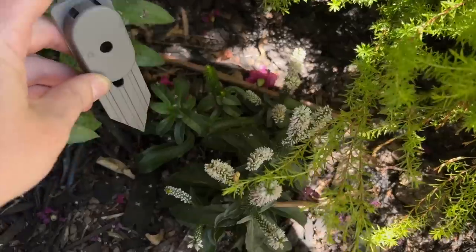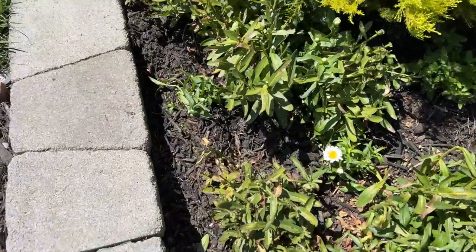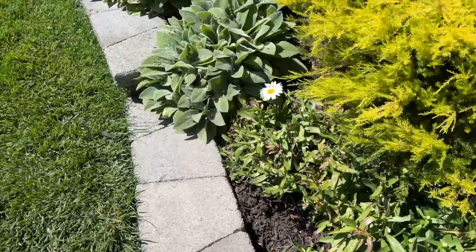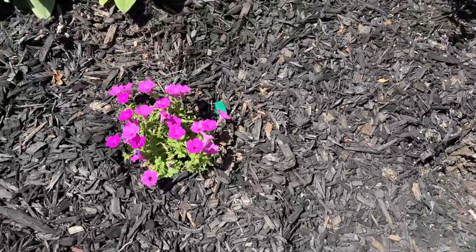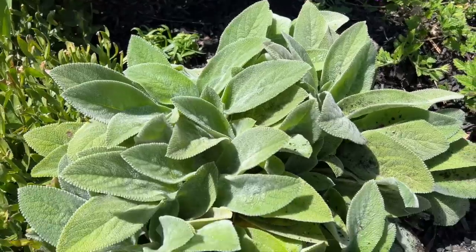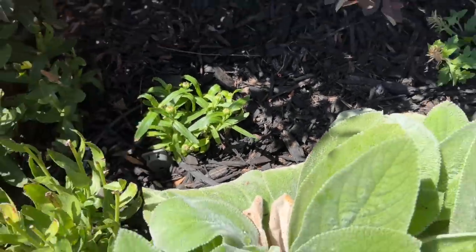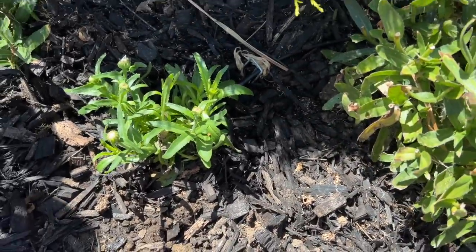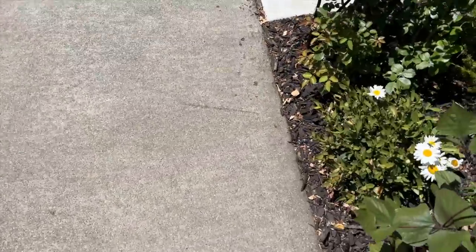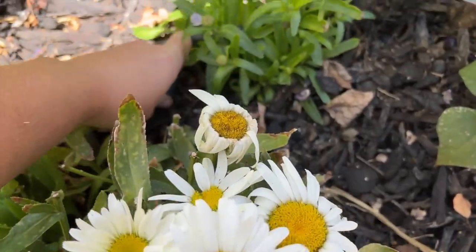One stake over here where I planted the Ever After Veronica. One over here by this Daisy May shasta daisy — this whole thing is just going to be a recap of all the plants I've planted in the last week. One over here. And then a couple over here. Doesn't this Helen von Stein lamb's ear look gorgeous? Oh, I love that. One over here. This spot was really bad. And the last one — right there. Easy peasy.